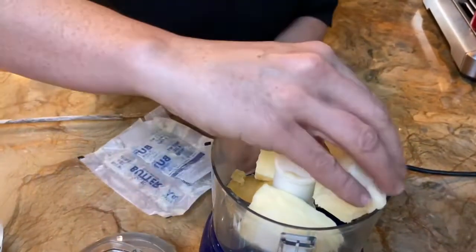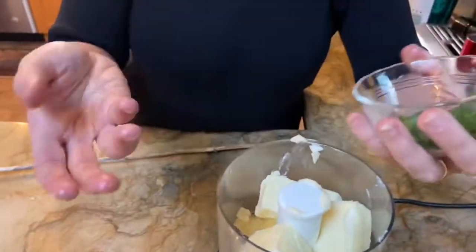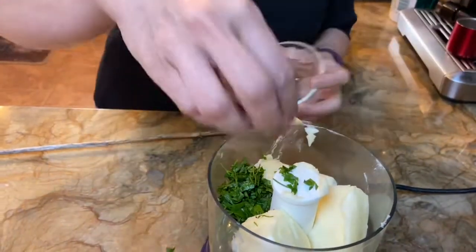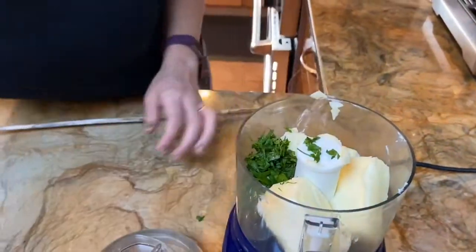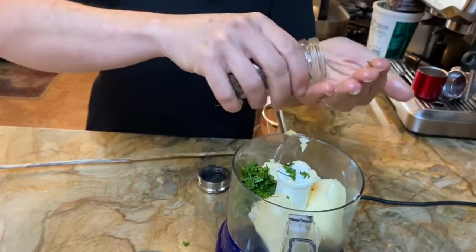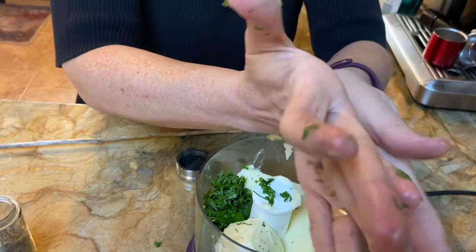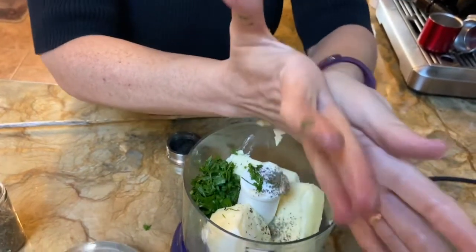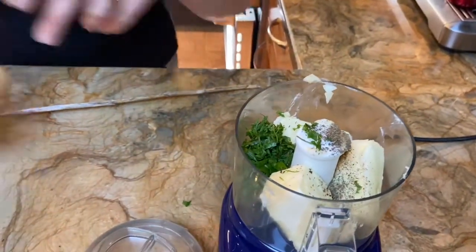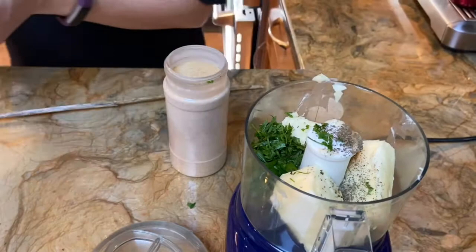I'm adding about a heaping tablespoon of parsley. These are just amounts I use to make my garlic bread. I also like some dried Italian seasoning — you get two levels of flavor from the fresh parsley and the dried herb. I rub the dried herbs together to enhance those oils. We're using fresh garlic, but we're also going to use some granulated garlic.